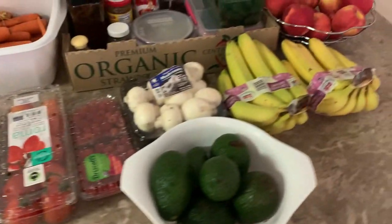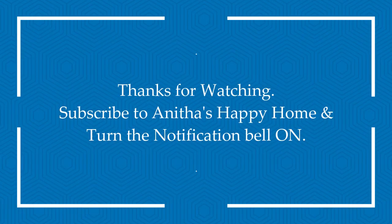We will use the fridge for storage. I will show how to store things in the fridge in the next video. Thanks for watching.